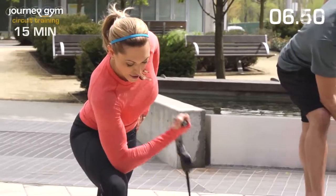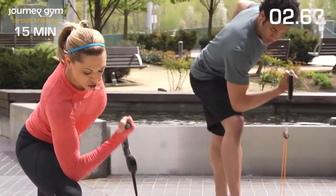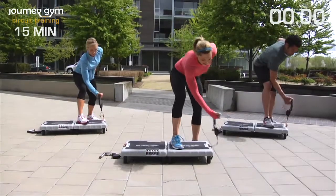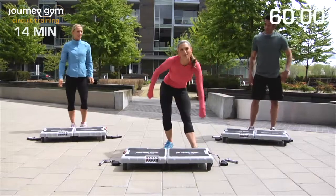Notice how my upper body stays nice and strong. I'm not using momentum here at all. Keep everything stable. The only thing that should be moving is your elbow — as you bend and straighten that arm, squeeze that bicep. We're almost done. Keep going. Just in case you thought you were going to get a little break, I'm going to make you do more speed skates. You guys ready? Let's go.